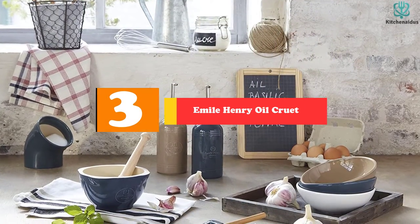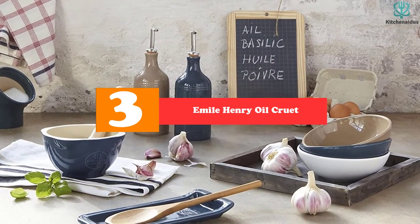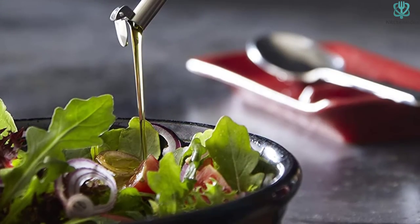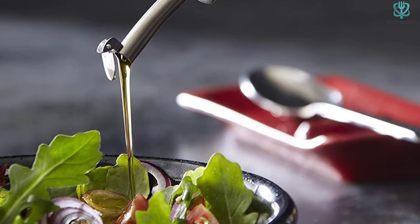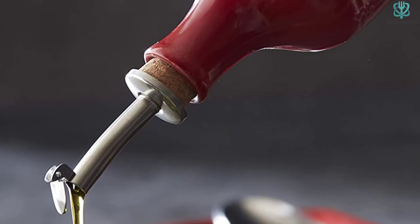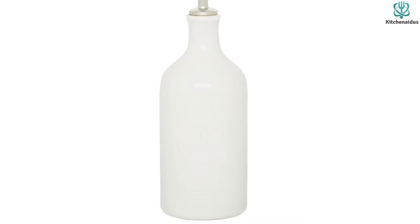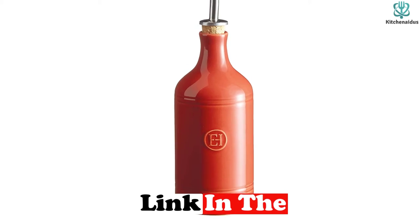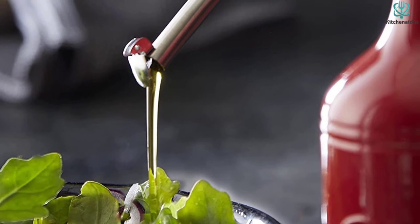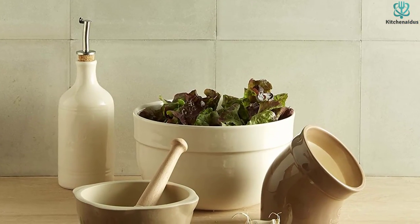At number 3, we have the Emile Henry Oil Cruet. Emile Henry has been making olive oil dispensers in France since the 1850s, and this one does it all. It has a clean, classic silhouette, and there are many color options available — from shades of red and pink to earth tones to bright springy hues. The high-fired burgundy clay this is made from is extremely durable; it promises not to scratch or crack, and it's dishwasher safe. At 11 ounces, its capacity isn't huge, but if you're using it for finishing oil rather than frying or cooking, it will still last you a while. The spout is easy to use, easy to replace, and overall we think this is an excellent dispenser.